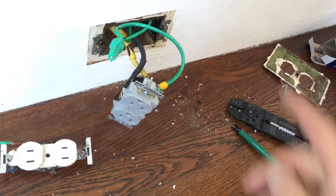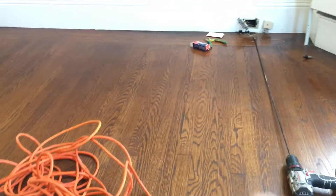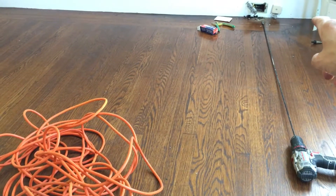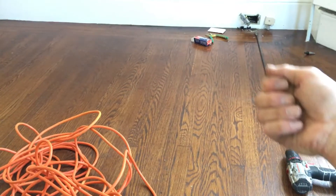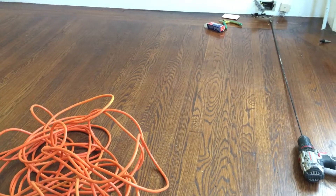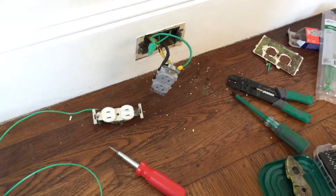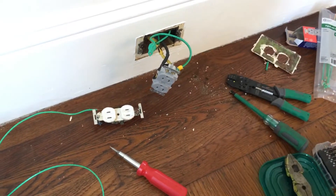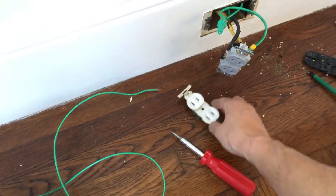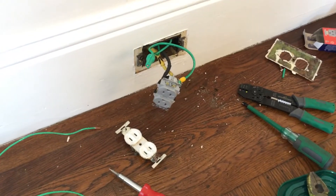This is the only one that will have an actual ground; the other ones are going to have grounds as well - that'll have a ground, that'll have a ground - because the tenant moving in has an older desktop computer with a grounding plug. Memory and video cards and stuff like that get fried when you have no surge protection and no ground. That was his stipulation to move in - to have a ground on an outlet. So out with the old, in with the new.